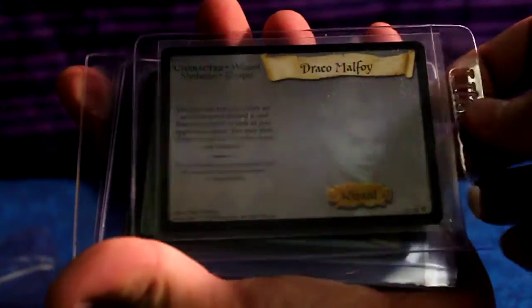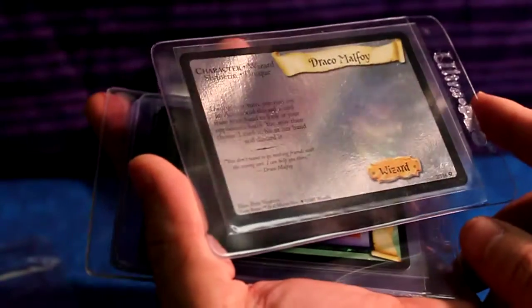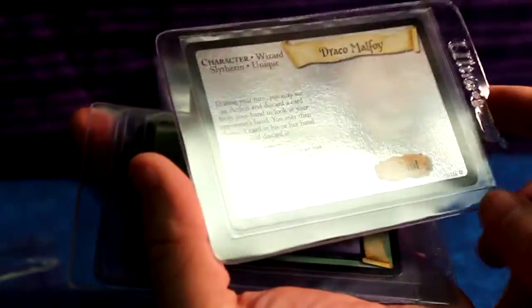Right off the bat, we get a Draco Malfoy from Base Set — he's number three of 116, which is really cool. I do already have him, but in poor condition, so this looks to be mint condition. He said it was straight from a box. That's really nice, I really appreciate it.